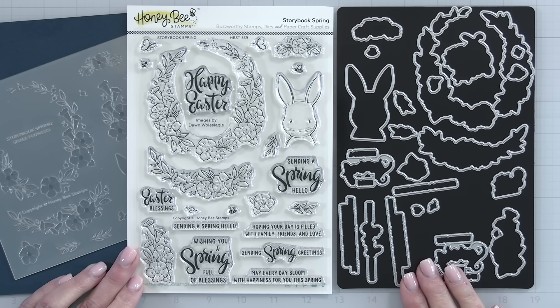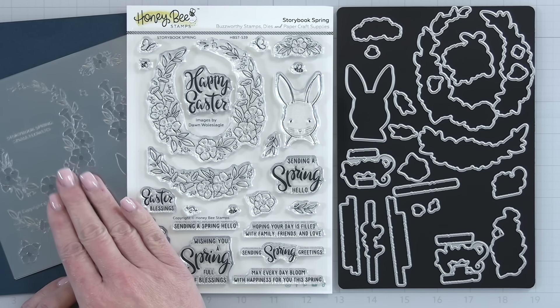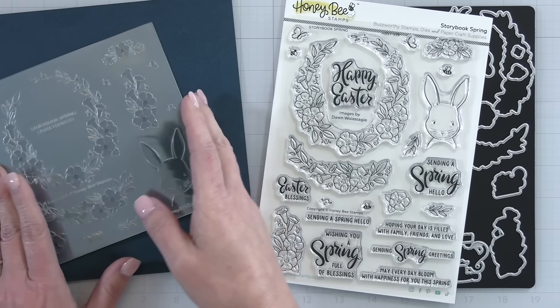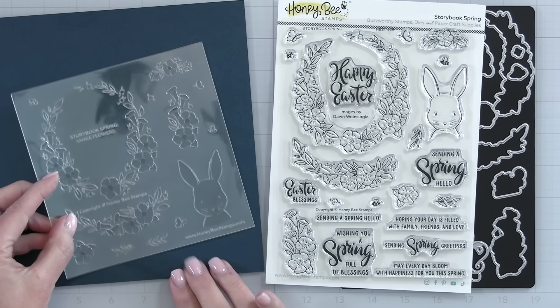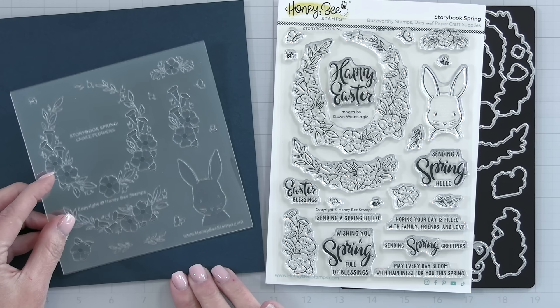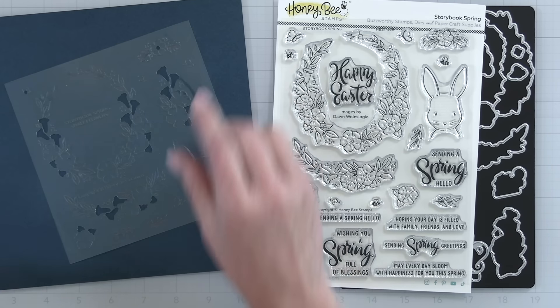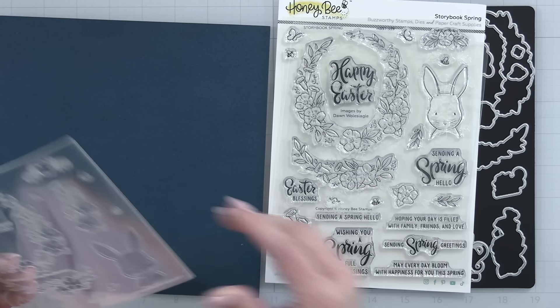There is also a coordinating stencil set to help you color in all of those sweet images. Let's take a close-up look — if I lay these out you're going to see the whole design for the stamp set and everything that the stencils are going to color in. Looking at them one by one you'll see the little open holes and what that is going to help you color.